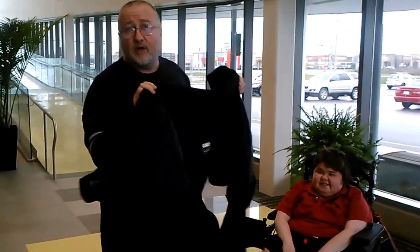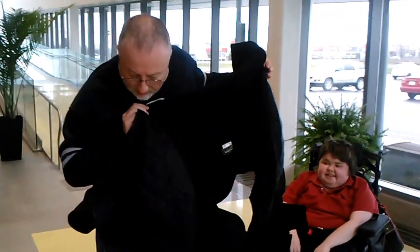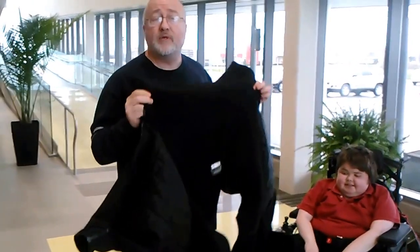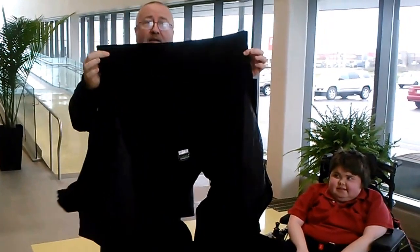The Fulway Sports Coat is designed with zippers in the sleeves, which makes it really easy to put a coat on a person in a wheelchair. Watch this. This is the back of the coat.